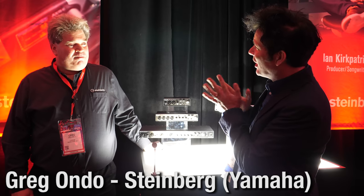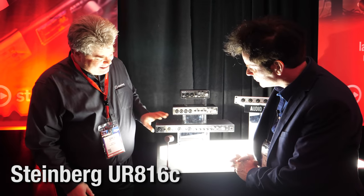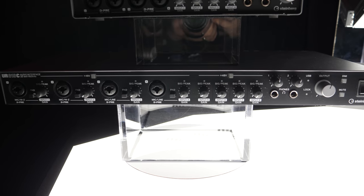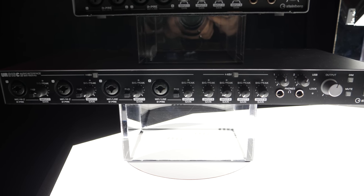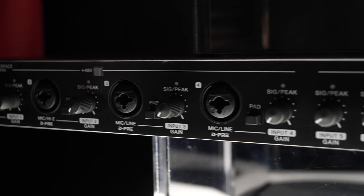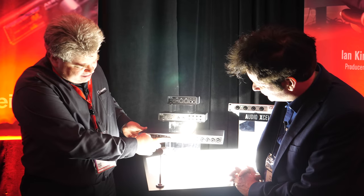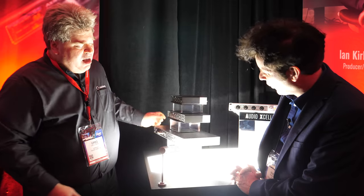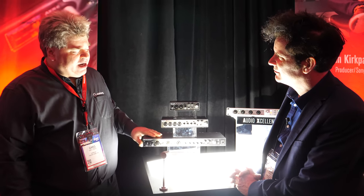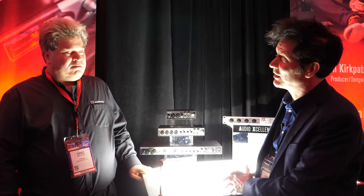Greg is doing a lovely giveaway — the UR816C, a USB-C (USB 3.1 Type-C) interface. It has eight mic preamps, four on the front and four on the back, at 32-bit/192kHz with DSP power onboard. It features eight analog ins and outs, ADAT, and word clock. It's a wonderful interface for working with high-resolution audio and it also works with iOS devices.